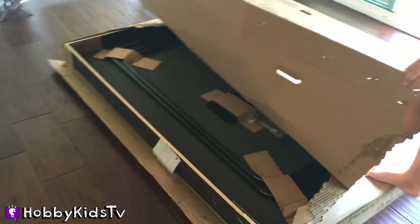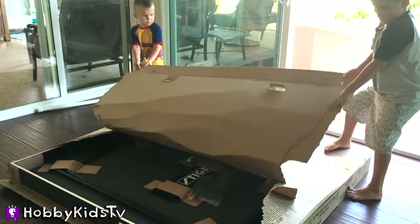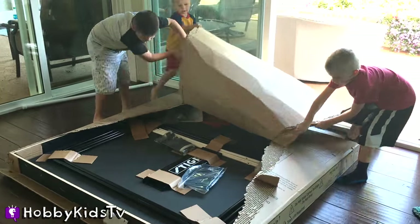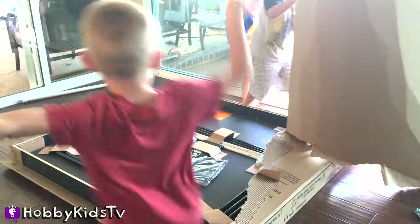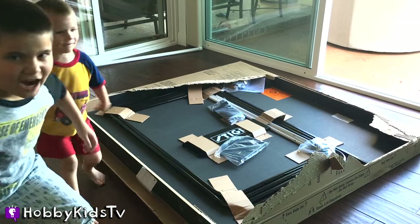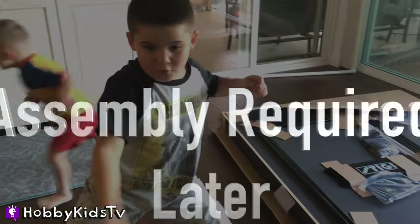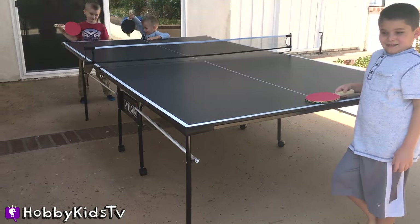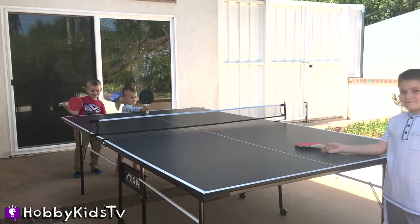We got a ping-pong table hiding inside this box. Assembly required later. Ready to play ping-pong, all put together. It looks amazing!